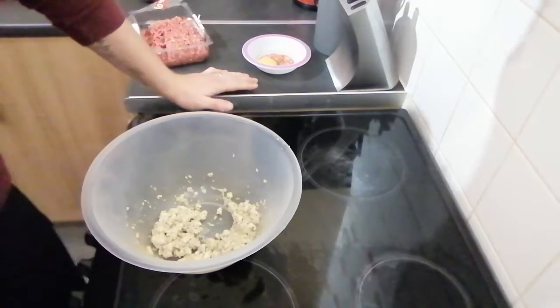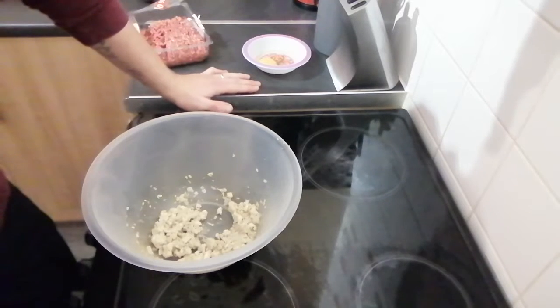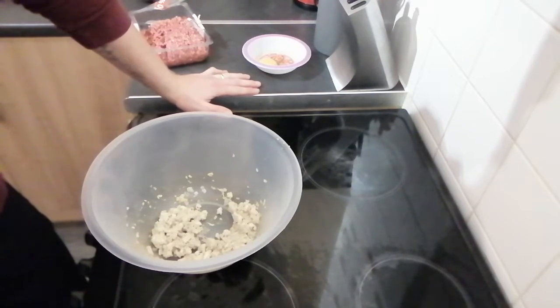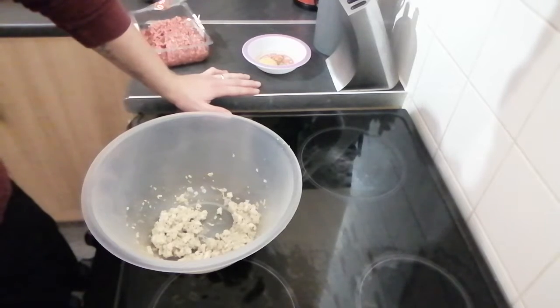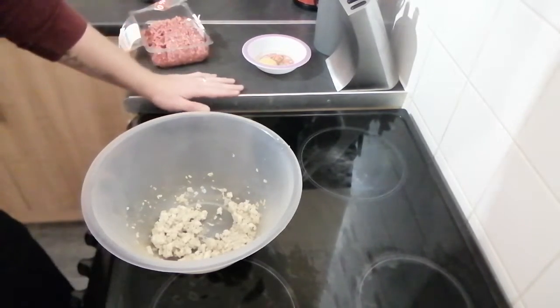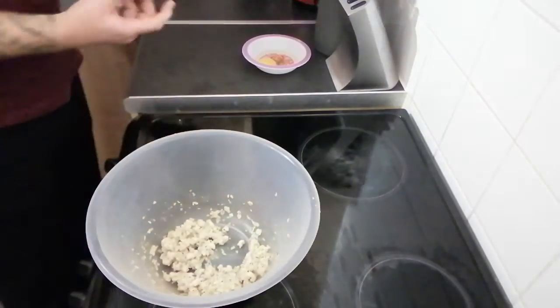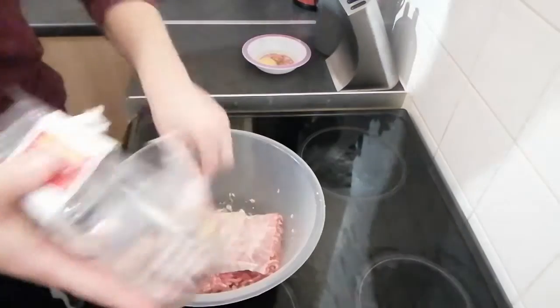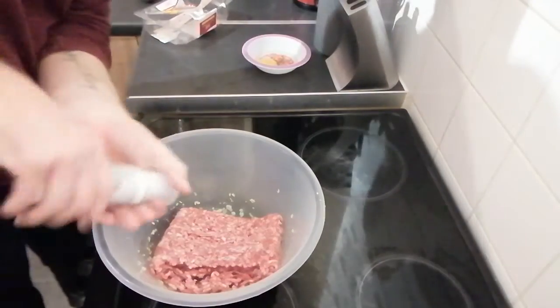Our breadcrumb and onion mix is all cooled down. The reason it's important to use the food processor for the onions and garlic is you want them as small as possible — no big chunks. Invest in a small food processor; it'll do you the world of good for your culinary skills. Now all we're going to do is add our minced beef in with the mix.